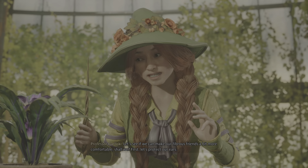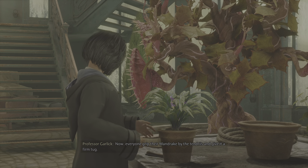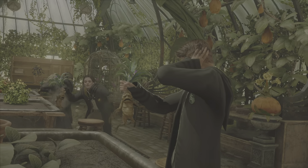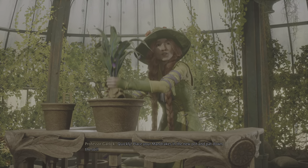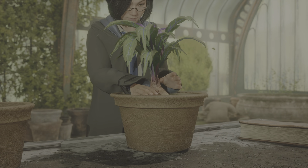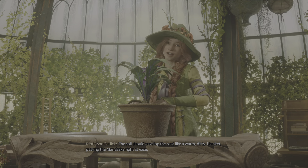First, let's protect our ears. Now, everyone, grip their mandrake by the tendrils and give it a firm tug. Quickly! The soil should envelop the root like a warm, dirty blanket, putting the mandrake right at ease.